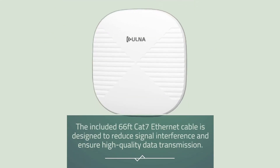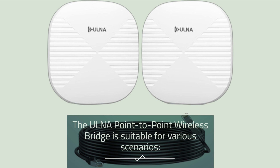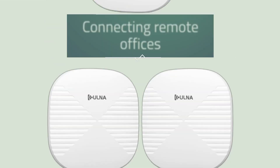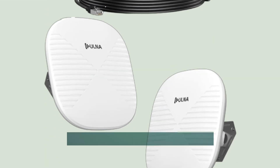The included 66-feet CAT7 Ethernet cable is designed to reduce signal interference and ensure high-quality data transmission. The Ulna Point-to-Point Wireless Bridge is suitable for various scenarios, including extending Wi-Fi to outbuildings, connecting remote offices, and providing internet in challenging environments like elevators and basements.